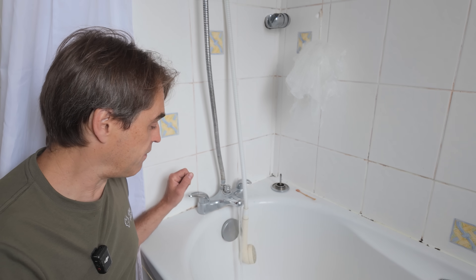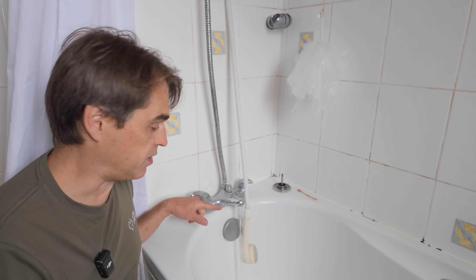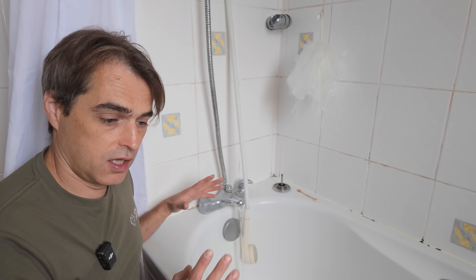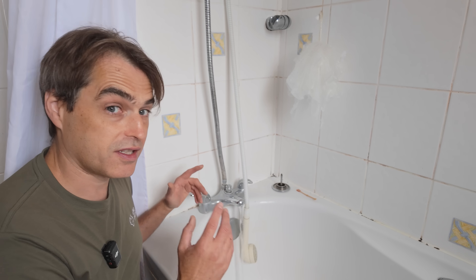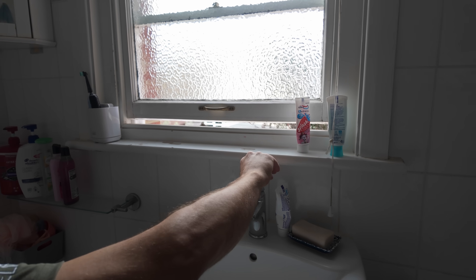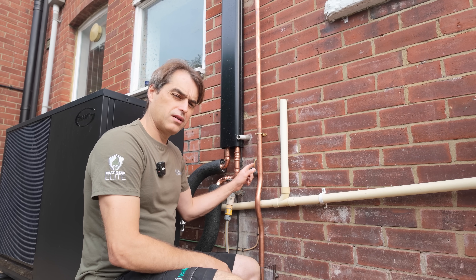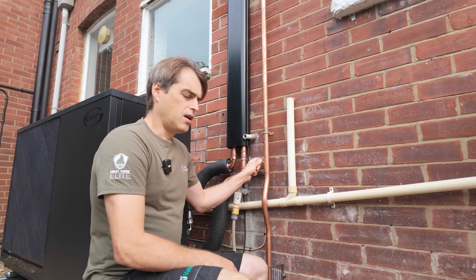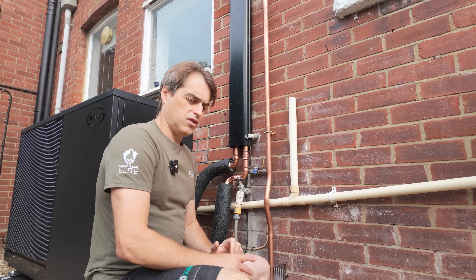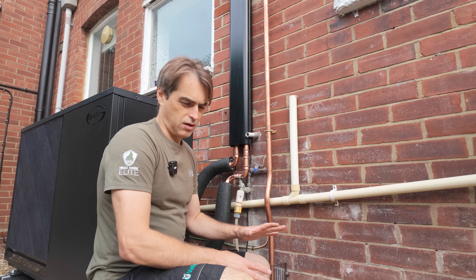...later on it dies to something like two litres per minute, maybe even one litre per minute. There is no dynamic pressure here, no flow — there is serious restriction on the supply to the house. Nothing happens when you open the cold. This completely dies. We've got bonding to the cold water going to the external tap.